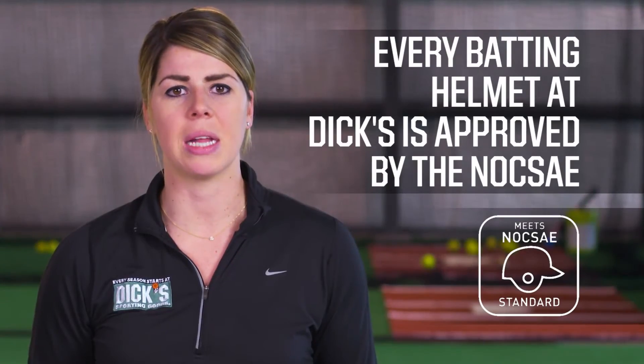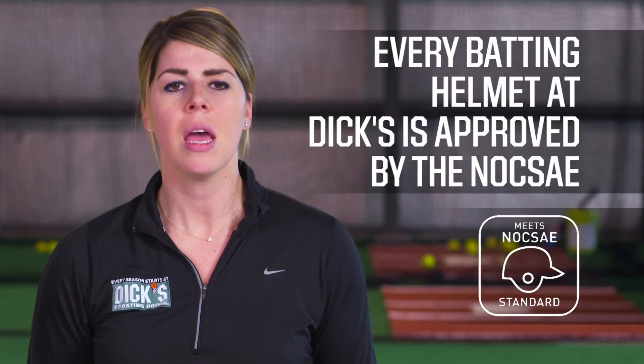Every batting helmet at Dick's Sporting Goods is certified by the NOCSAE. Remember to take the time to check out your options when buying a batting helmet. Batter up!